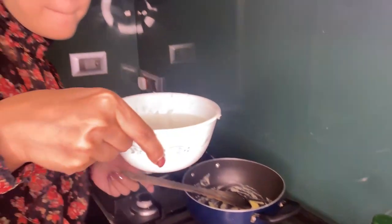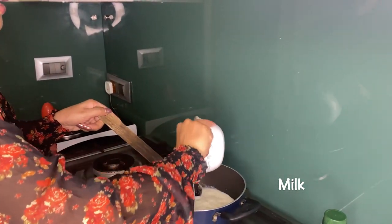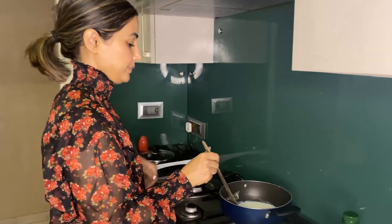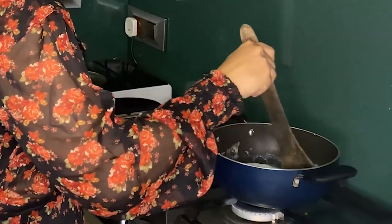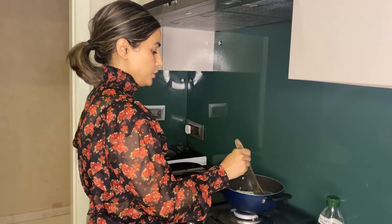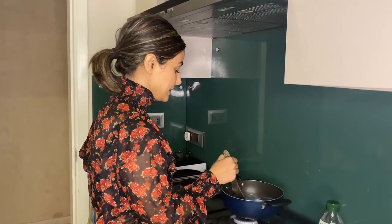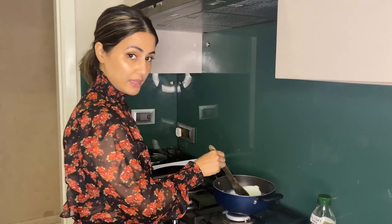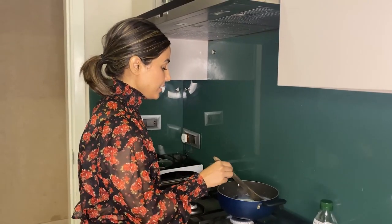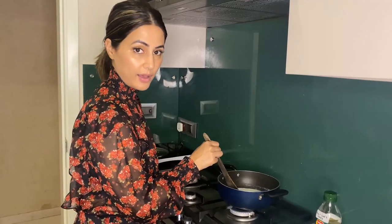Now I'm going to add milk into it. I have to keep stirring the milk and the maida together until it thickens a bit — thoda sa gada ho jaye milk. So keep stirring.